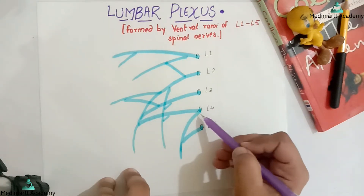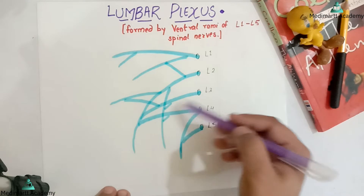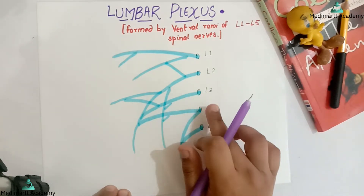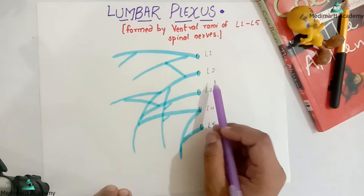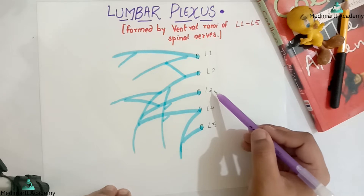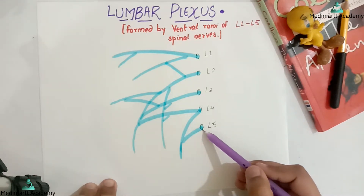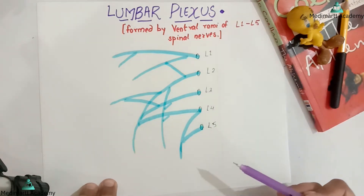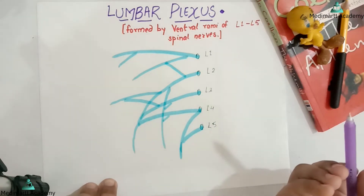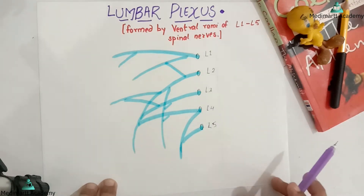Lumbar 4 forms a connection between the lumbar plexus and sacral plexus. When lumbar 3 forms this connection between the lumbar and the sacral plexus, then this lumbar plexus will be called the prefixed type. And when lumbar 5 acts as the connection between the lumbar plexus and the sacral plexus, then this plexus is called the post-fixed type. Usually, lumbar 4 provides the connection between the lumbar and the sacral plexus.